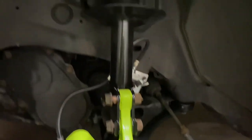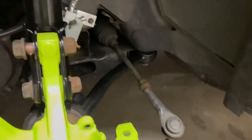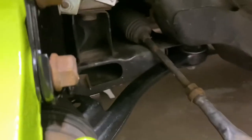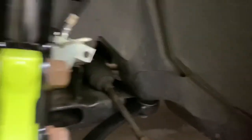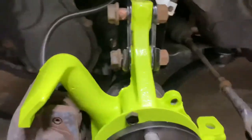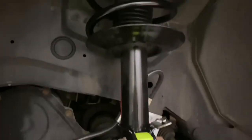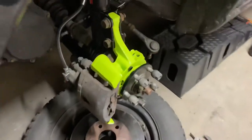Pads and rotors — need to get the other side to this point as well. I also need to go to Harbor Freight and get the inner tie rod tool. This is the inner tie rod right here; there's nothing wrong with it, but since I'm already this far I'll replace them. They're only like 10 bucks a side on Rock Auto, so pretty decent progress so far.